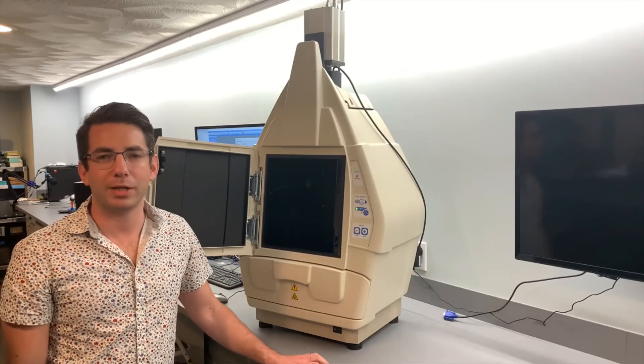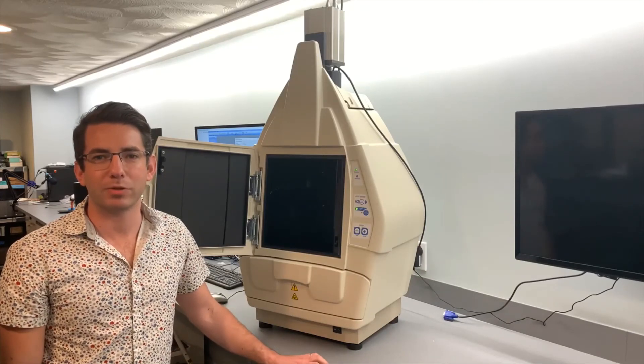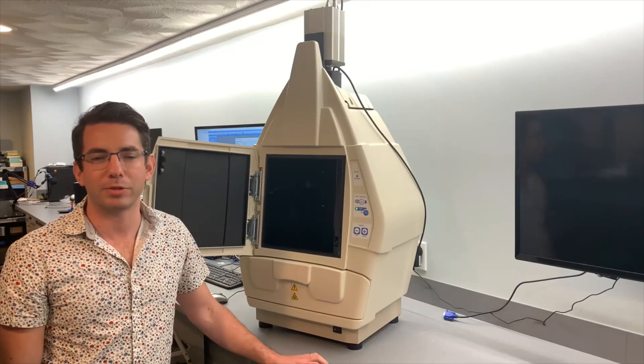For any questions or inquiries, please contact us at sales@bostonmicroscopes.com or visit our website at bostonmicroscopes.com.